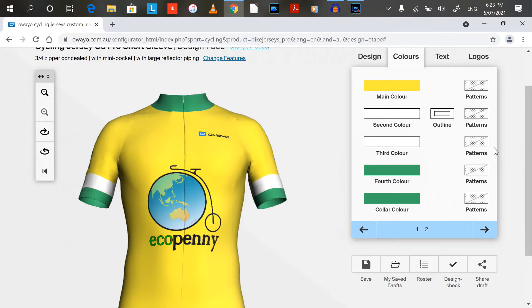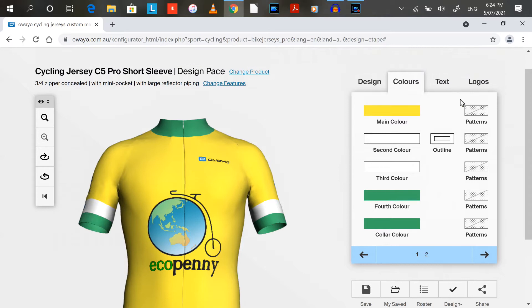I've chosen Awayo — the website's from Australia but they're made in Germany. It just looks like a quality cycle jersey, and the great thing about this one is you can design it online by yourself. You can choose all the colors and the jersey types, so I've chosen the C5 Pro.